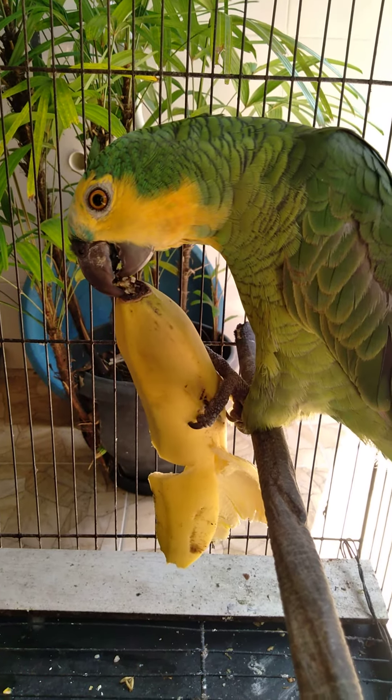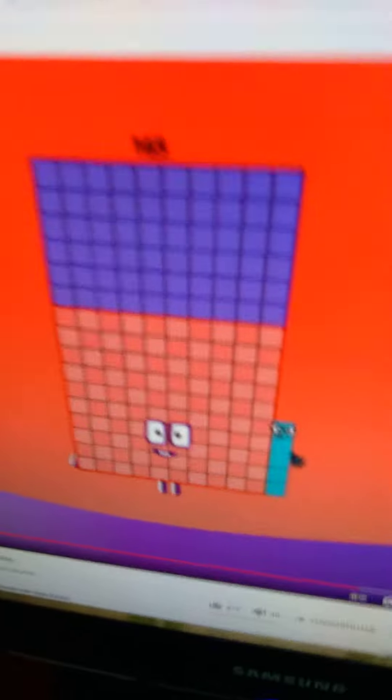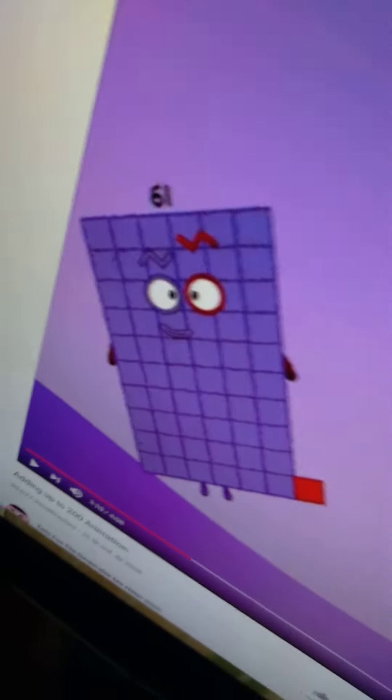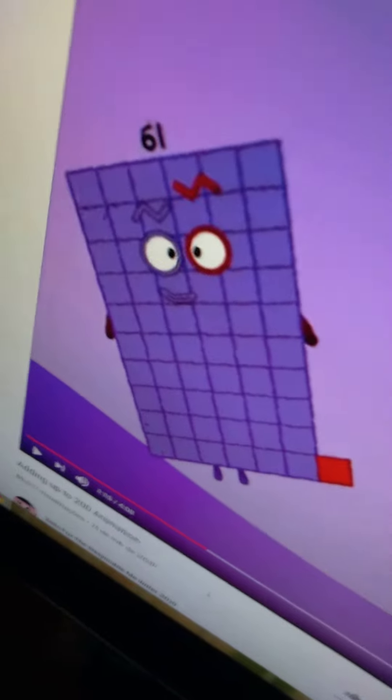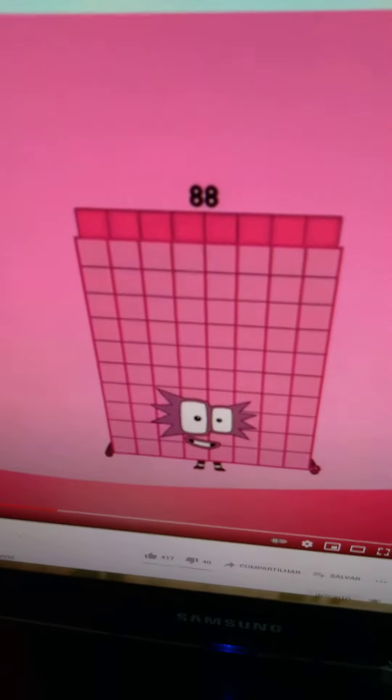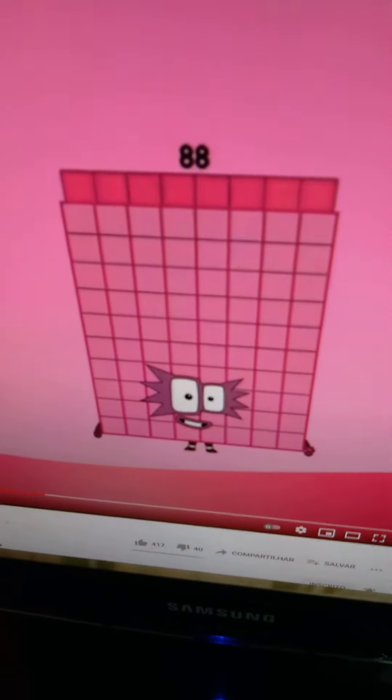Did you like the video? Go watch Number Blocks Band Halves Fixed, Number Blocks Band Halves 4, Number Blocks Band Halves 3, and Number Blocks Band Halves 5. The links are in the description.